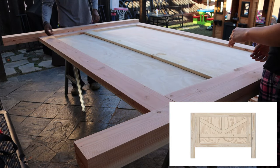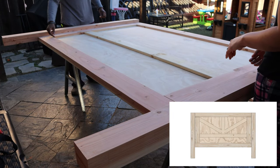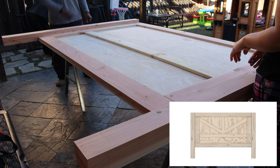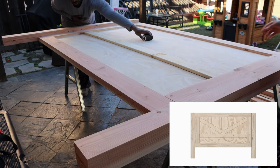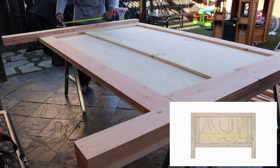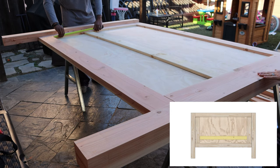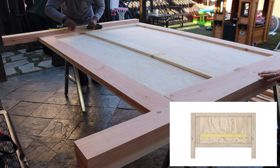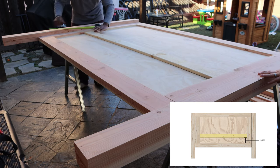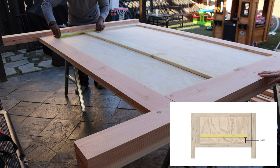Now time for the fun part — the design within the headboard. We wanted to tie our bed in with our barnyard closet doors, so we opted to keep the same design. Something you have to keep in mind while doing the design for your headboard is the height of your mattress. We knew our mattress was going to ride pretty high and we didn't want it to cover up the majority of the design, so we decided to start our design 13 and a quarter inches from the top of the bottom frame.